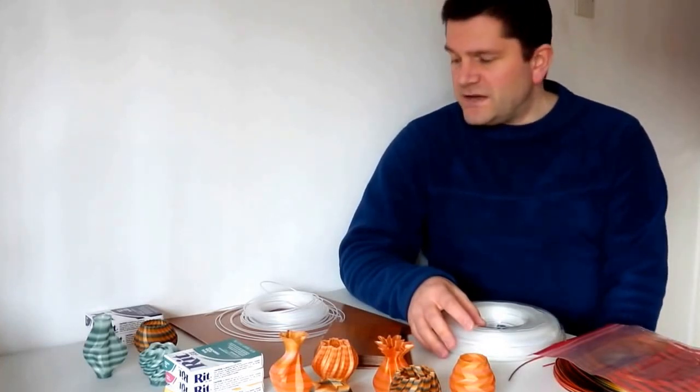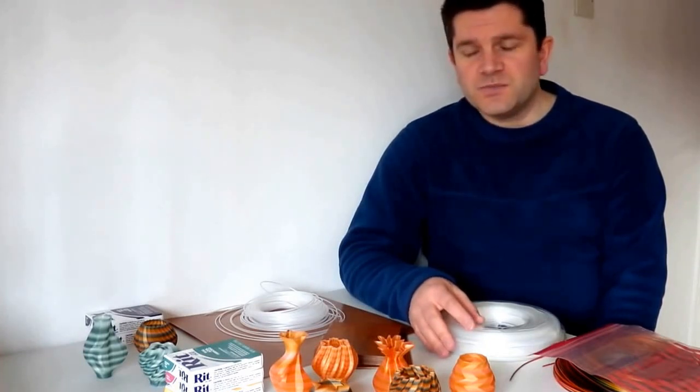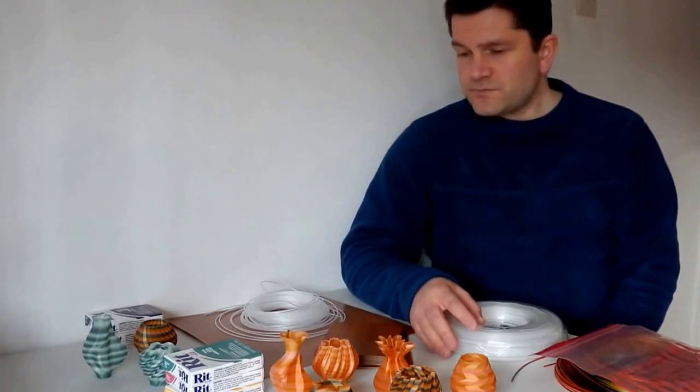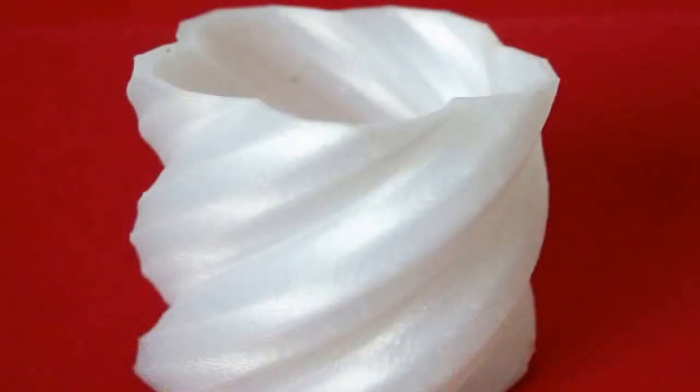It has a good range of temperatures you can print at. I've been printing it down at about 210–220°C up to about 240°C. Some other people have printed slightly higher than that, but I found the best temperature for me is about 235°C. That gives me really good layer bonding and a really nice shiny finish as well.